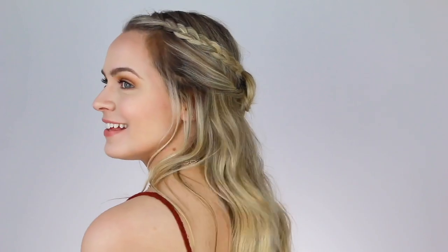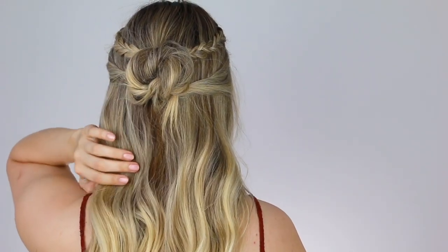We see Sansa, Catelyn, and Cersei wear this at different times throughout the story, so I thought it would be a fun one to adapt. It's also really pretty and easy to do and wear, so I think it could be a good go-to for summer. Whether your hair is long or short, whether you do it with or without a bun, it's super cute.